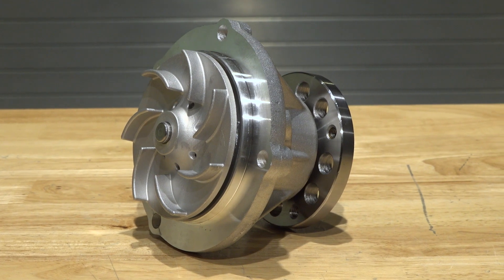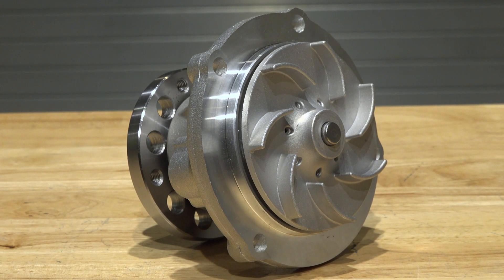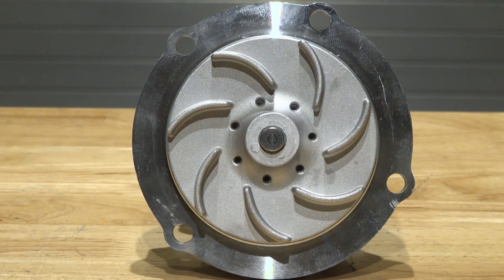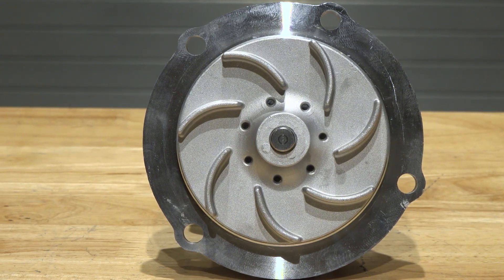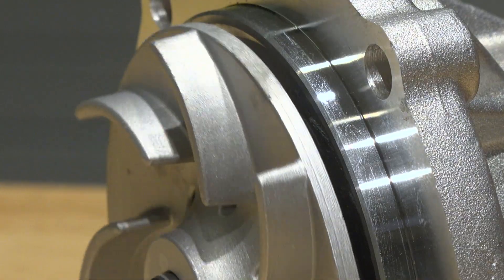Stock impellers are plastic and are prone to fail. The Extra Cool Water Pump takes the stock plastic impeller and replaces it with a 100mm metal impeller, one that resists cracking and flexing in even the most extreme conditions.